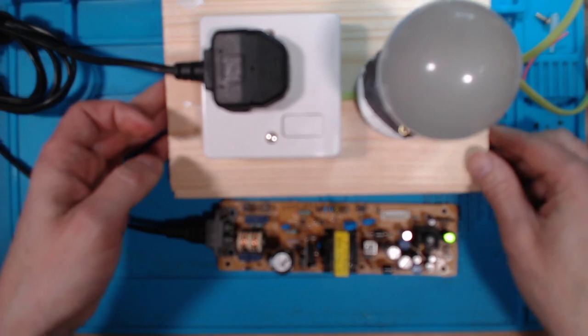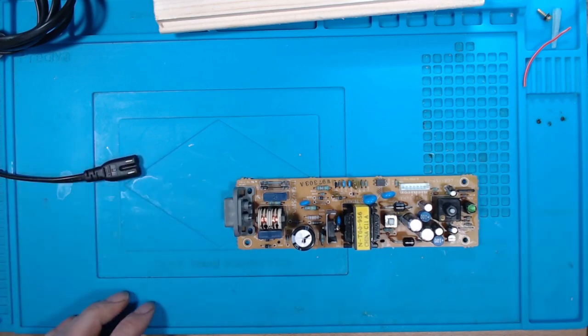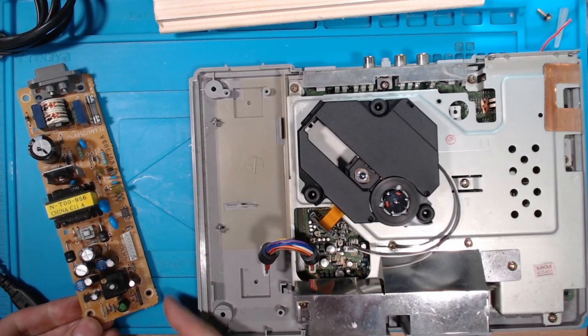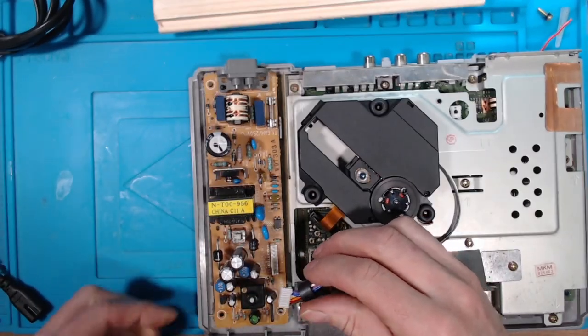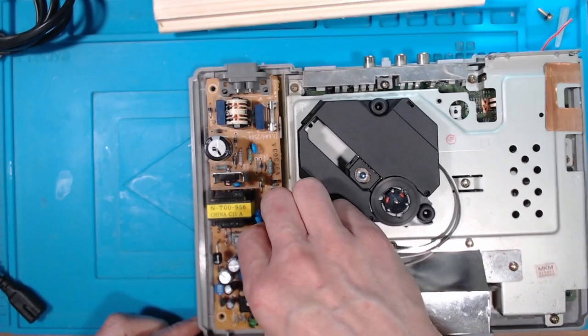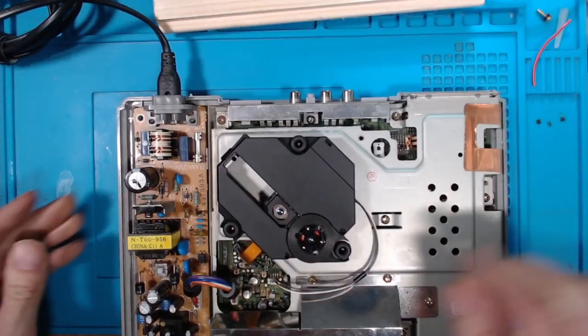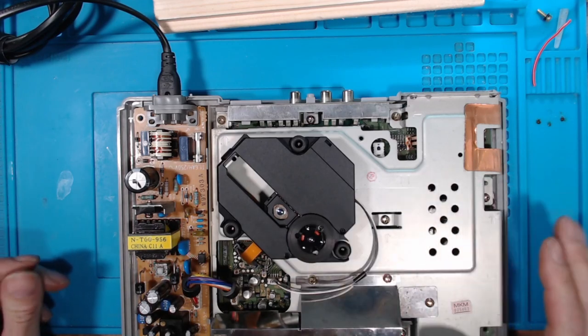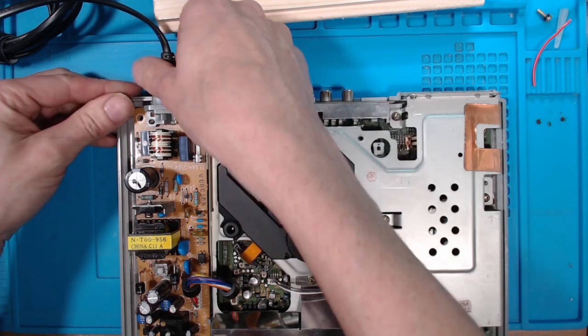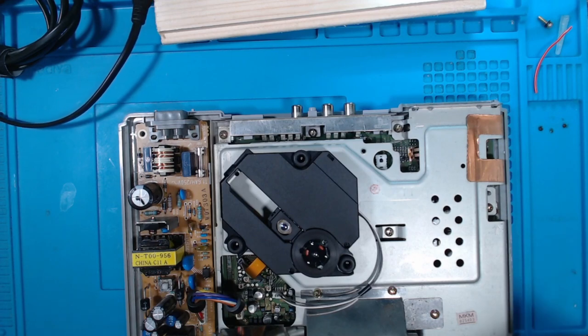I'll turn that back off — I'll be very careful because it's fully charged up. Let's get the board back into the PlayStation and take it from there. Remember, don't do this at home because that's fully charged up capacitors. That's in there now. We'll put the top on because it's safer.